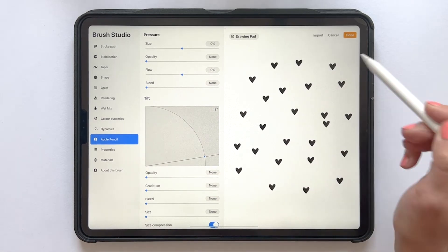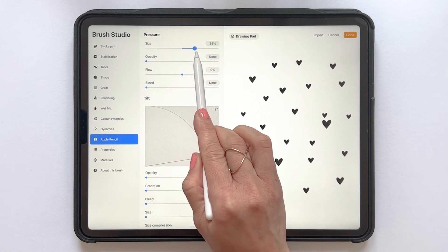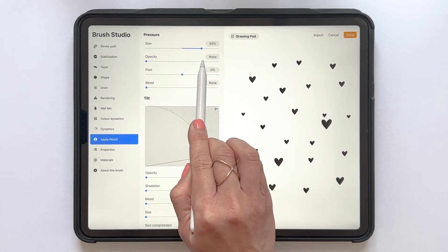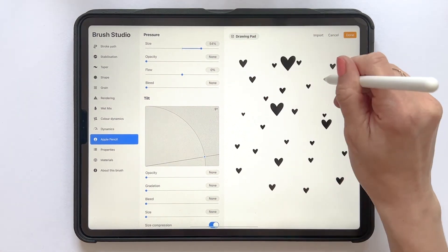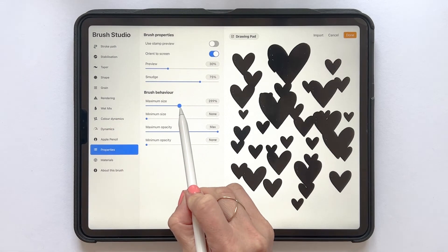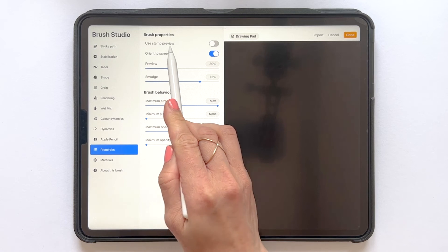The next thing we can do is choose if we want the same size on all of our stamps, or if we want different sizes depending on how much pressure we put on our Apple Pencil. If I increase the size in Apple Pencil, I'll get different sizes of the hearts. If you want to increase the size of the whole brush, you can drag up the maximum size to whatever size you wish. We also want to tap Stamp Preview here to view this brush as a stamp, and we can adjust the preview size.